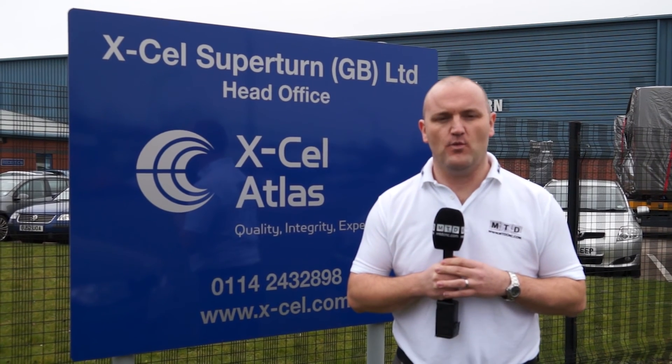Xcel Atlas is a company we know well at MTD, and we have travelled to Sheffield to find out how TAME workholding and the Innerflex product has saved them thousands of pounds in processing time.